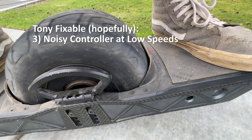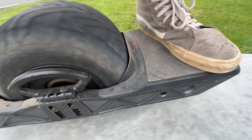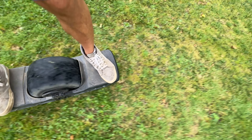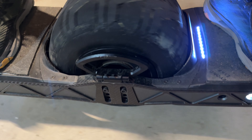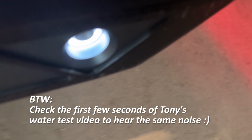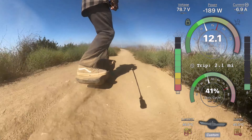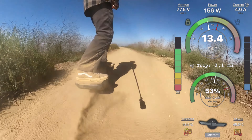The last Tony-fixable issue is the ESC itself - it's super noisy at low speeds. When riding at normal speeds it's no problem, but at low speeds it is downright embarrassing how loud it is. It sounds janky, and hopefully Tony can address that. It seems related to issues with the current sensors on the ESC, something fixable in future revisions. Apparently not everybody has this issue - some people report perfectly quiet boards - but it's still embarrassing for such a nice product.